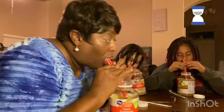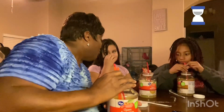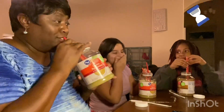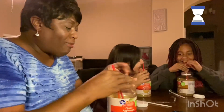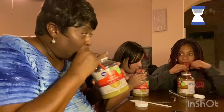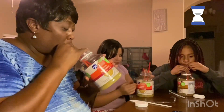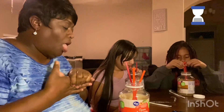One minute! I'm almost halfway through the jar. Wow, she's going fast over there. She's gonna win. And I got three straws and she's still gonna beat me. Okay, I need a pause because I'm right there. 30 seconds. I'm tapping out — I can't do it.